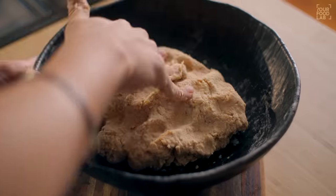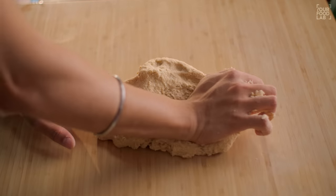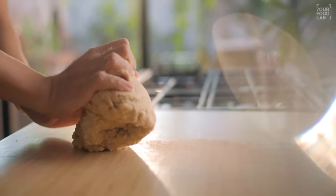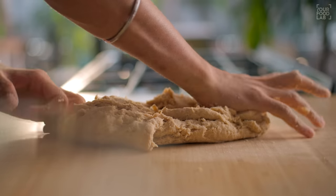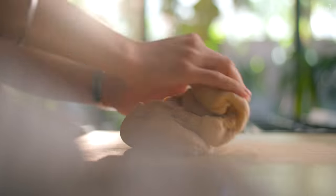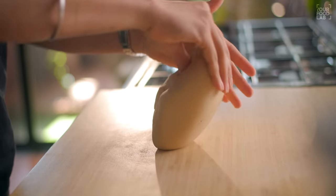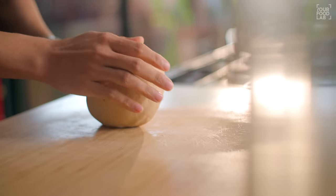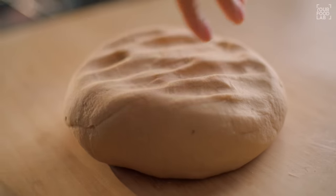Once the dough is combined, transfer it to the platform and knead it for 7 to 8 minutes. When you knead it properly, the paratha will be soft inside and crisp outside. This kneading process is very important — keep going until you have a smooth dough.